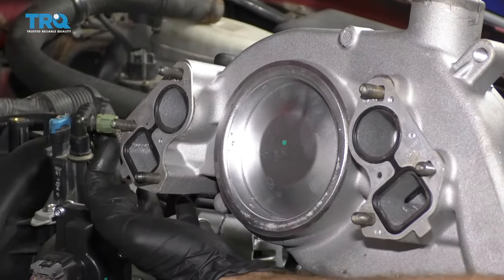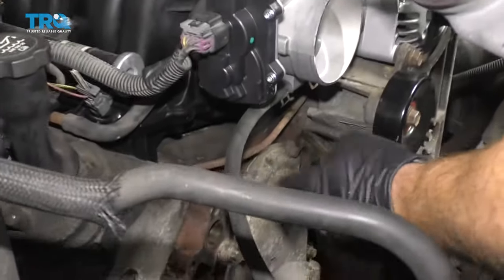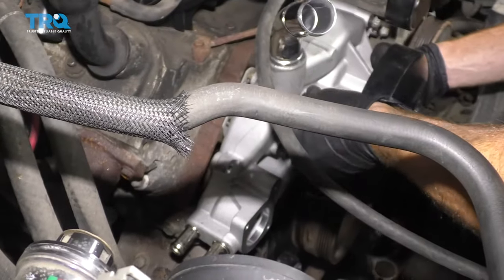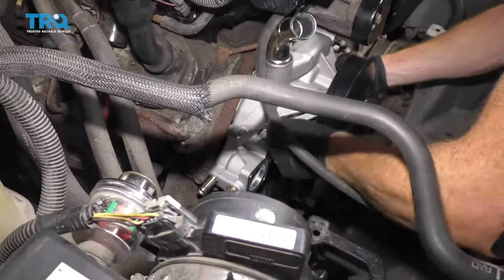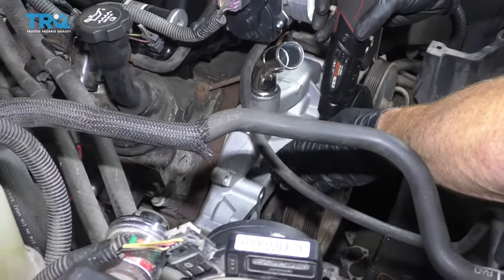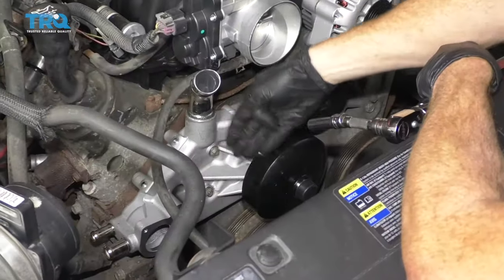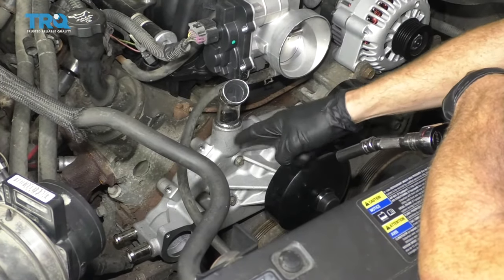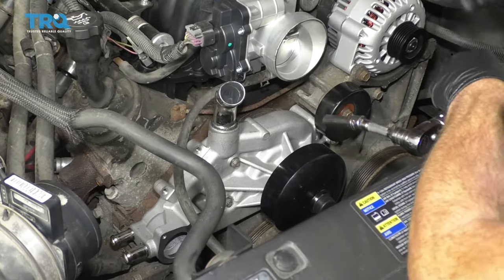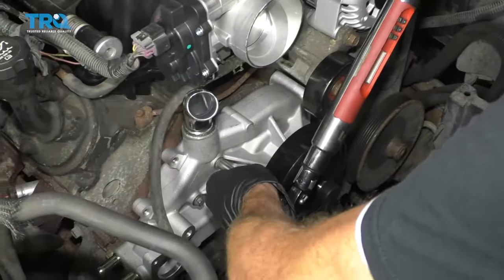Now we're just going to put the gaskets right on here. I like to start all three bolts on each side and put the gaskets right on. Then we're going to go right up against the engine and carefully start them in. Be careful because the gaskets might want to fall out or even the bolts. Start them all in before you start snugging any of them. Now we're just going to snug up these bolts — we're not going to tighten them very much, just bottom them out, then torque to manufacturer specifications. We have all six bolts snugged up. We're going to do our first pass torquing to 11 foot-pounds, and then go back around and do 22 foot-pounds.